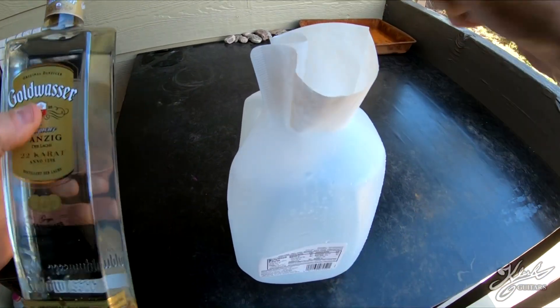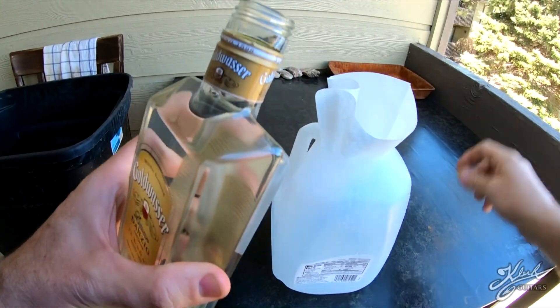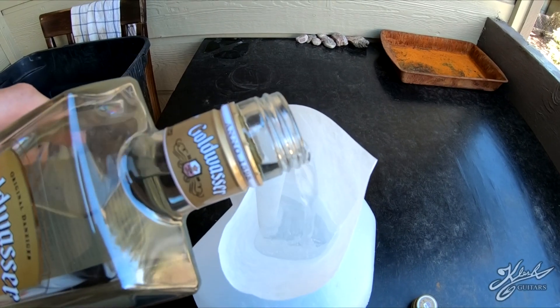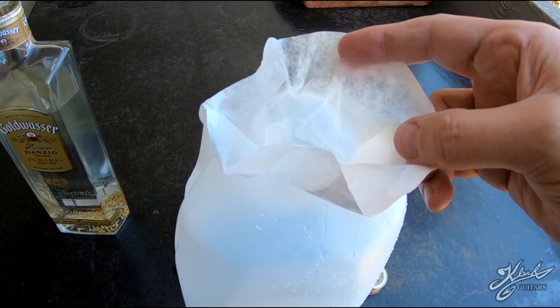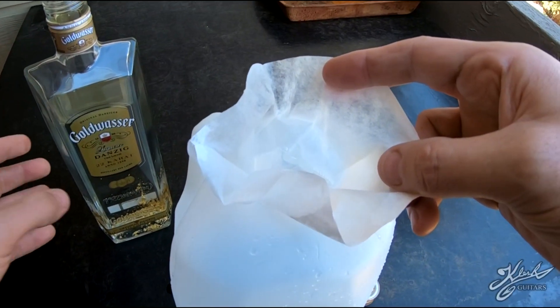Here I have the Gold Wasser with the gold in it, and here I have a plastic jug with a coffee filter. Let's just pour it on in there. We'll pour it through slowly — is this a waste of alcohol? Yep, I'm not gonna drink any of it.